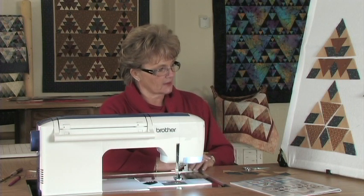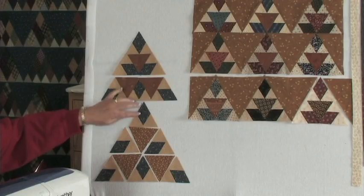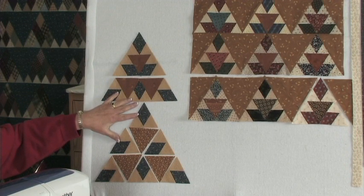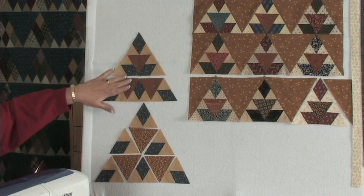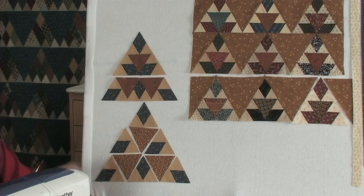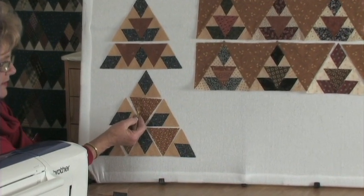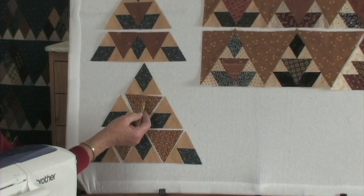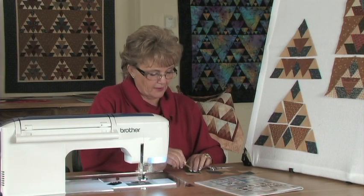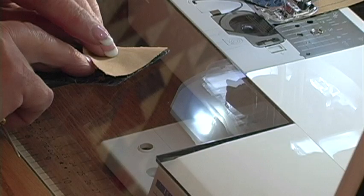The first unit I want to make — I want to show you how to make this unit right here. This unit with the smallest diamond and smallest triangle. There are six of those in each one of the blocks and the next step is up above, so we have to have six of these for each block. Something else about this unit: when you look at it closely, it's best if the straight of grain is at the bottom edge of that triangle. So each time I pick them up, I try to remember that I want the straight edge here before I put it on top of the diamond.